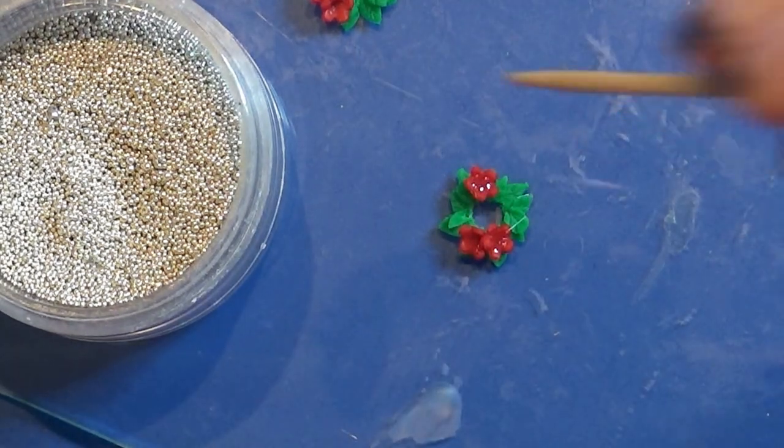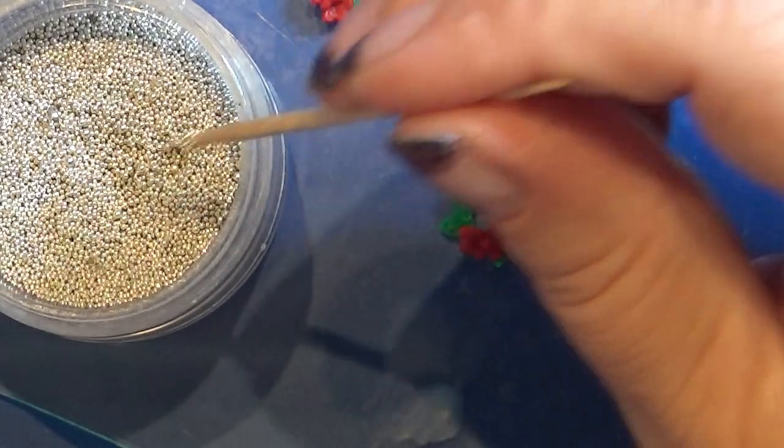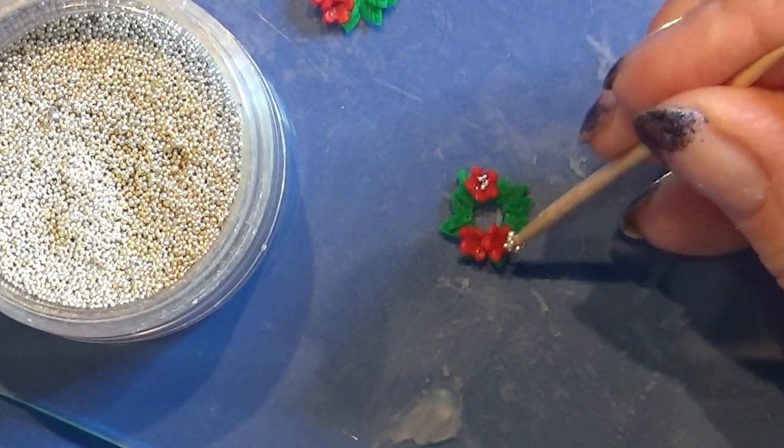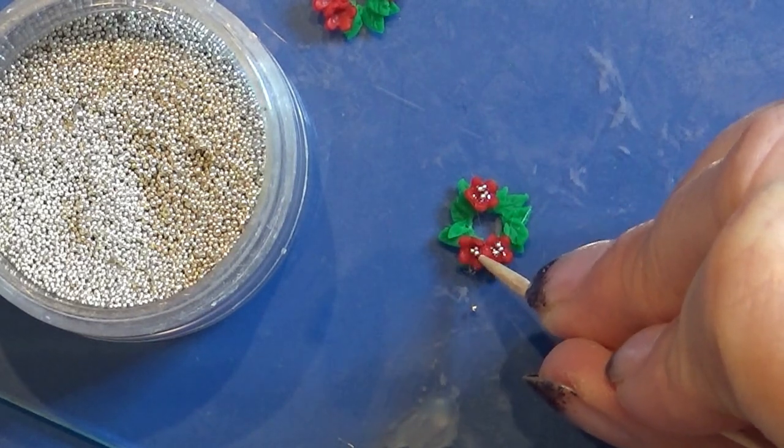Now just leave it to dry and then you're all done with this little creation and you can put it onto your candlestick. I hope you liked it. Happy crafting.